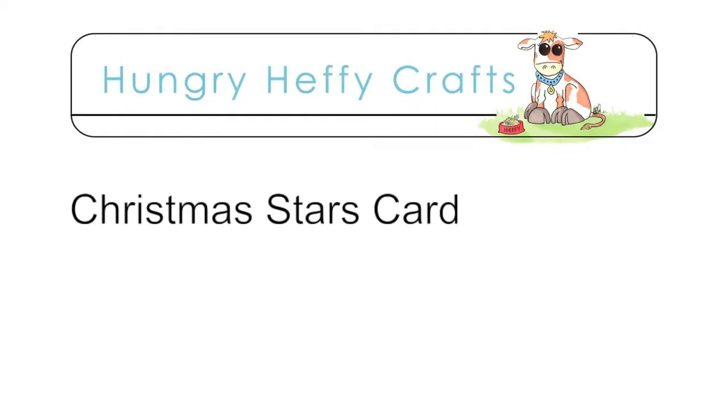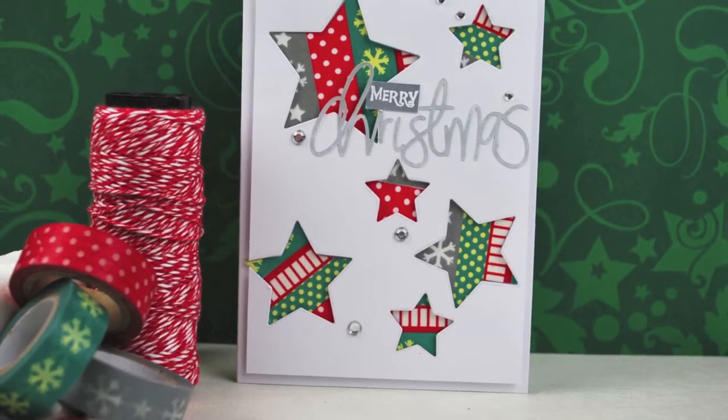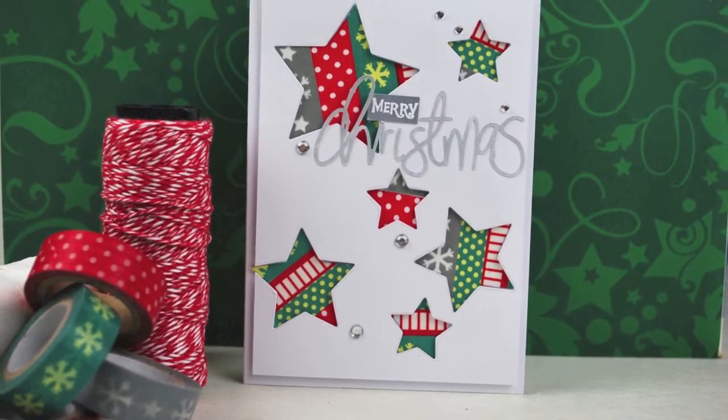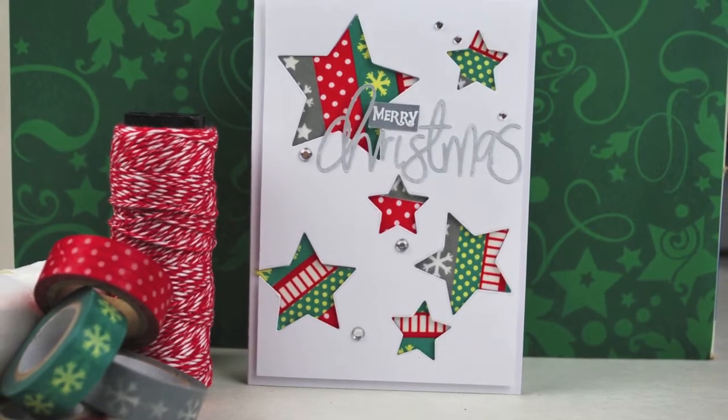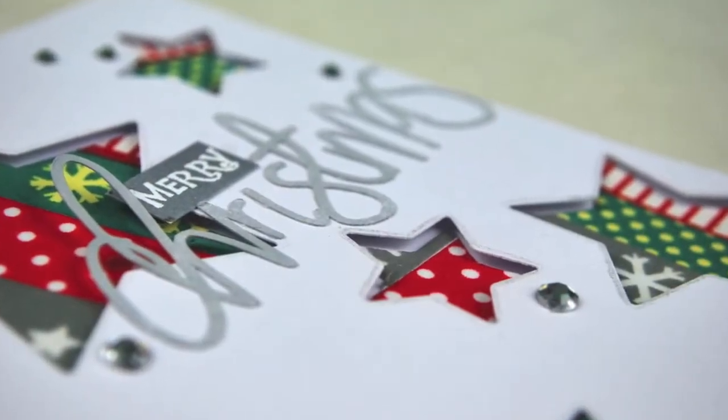Hello everyone and welcome to another Hungry Heffy Crafts video with myself Leslie Oman. Today we're going to be making a Christmas card using some dies and also my Silhouette Cameo. You can see here that it has a little bit of dimension and a pop of color.